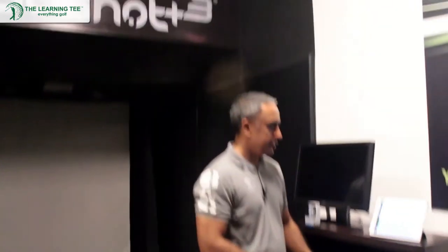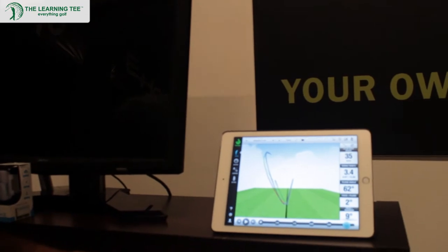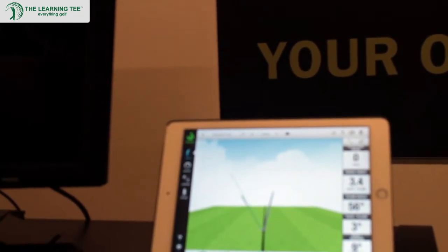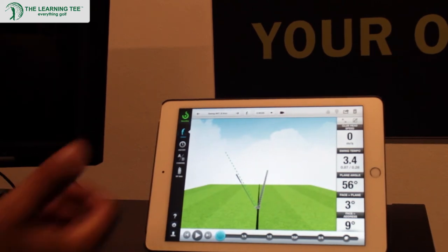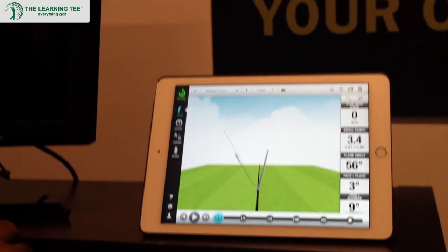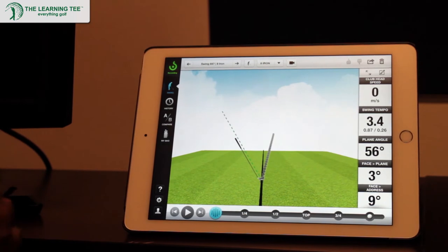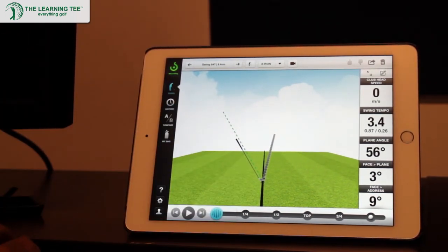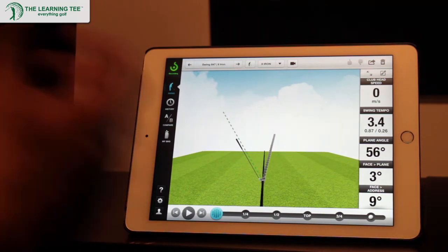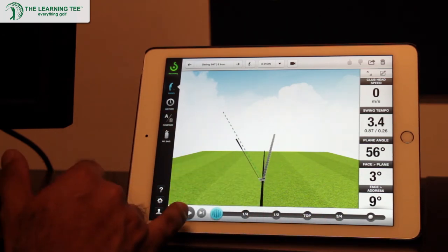We've made the swing, so now let's have a look at what's so unique about the app and the actual analysis. Let's look at some of the static data. The green line that you see there is the shaft plane at address, and the grey line that you see is the ball flight based on the swing that was just made. This is quite typical of a shot that I normally hit — mine is a slight draw, so the ball typically starts off to the right and then comes in. Consistent swings do not deviate too much from the shaft plane going back and coming down, because any deviation will result in compensatory moves needed to make consistent impact.